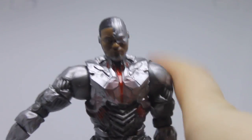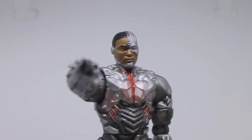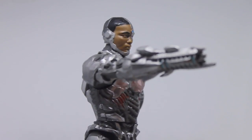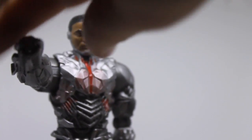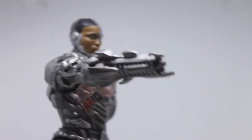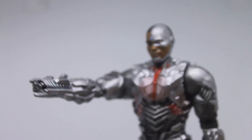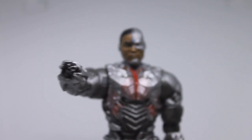He comes with an accessory — a swappable gun hand. I've swapped his hand out here. It's very detailed; you can see little blue lines on it. It can be twisted into different orientations for fighting poses. The gun doesn't have a huge amount of additional detail beyond that, and I don't think Cyborg uses it much in the film — I've only seen it once.